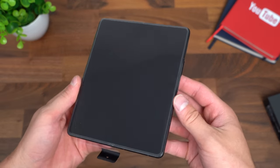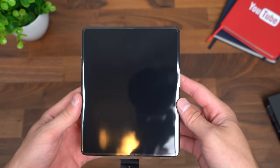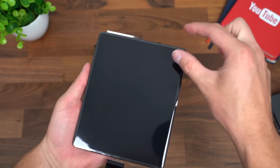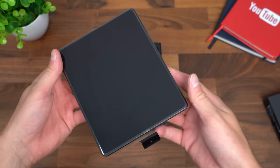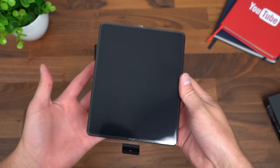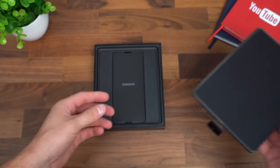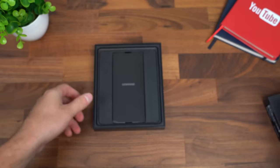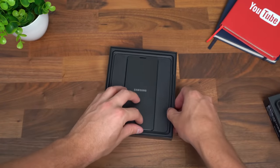First of all, where is that front-facing camera? Where is that punch-hole design? Well, there isn't one. There's actually an under-display front camera on this screen when it is open, which is really cool. We'll check that out in just a second. If you can't tell, this is actually the phone I've been looking forward to the most. We're going to set it to the side and see what else we get.